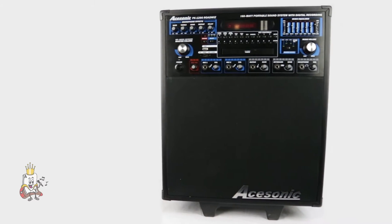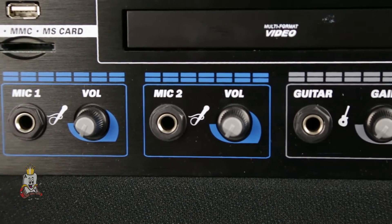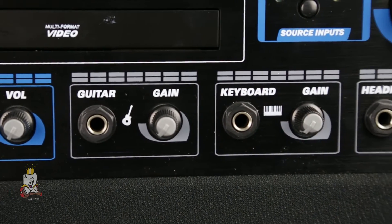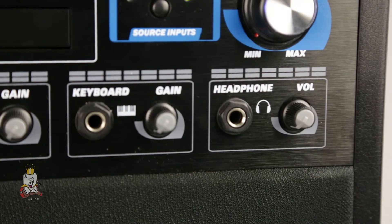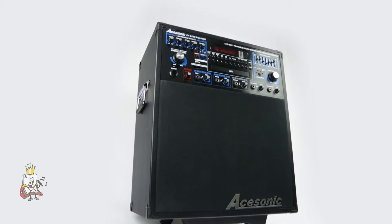On the bottom of the front panel are your inputs and level controls. From left to right, you have your record volume, mic one and two inputs, as well as your guitar, keyboard, and headphone input, all with individual level knobs. You are able to level off each channel, making sure both singer and instrument sounds come out evenly. This way, no one source will overpower another.